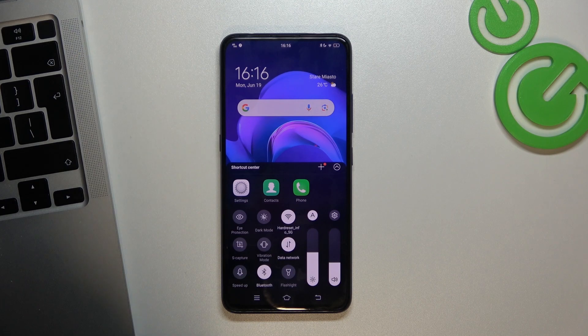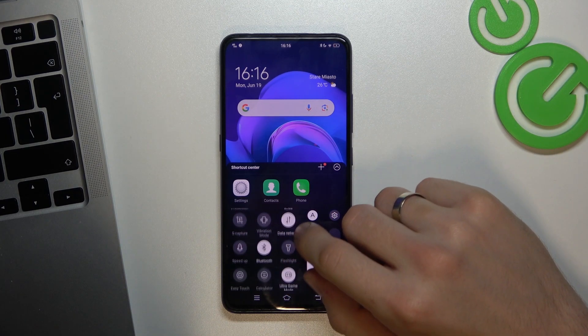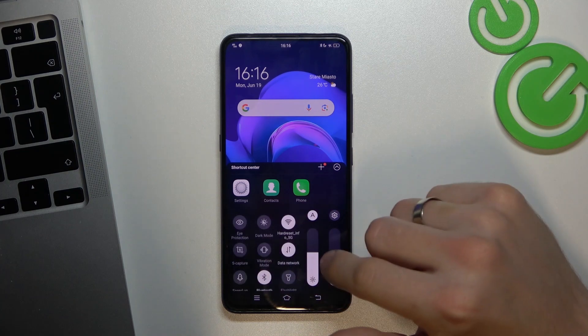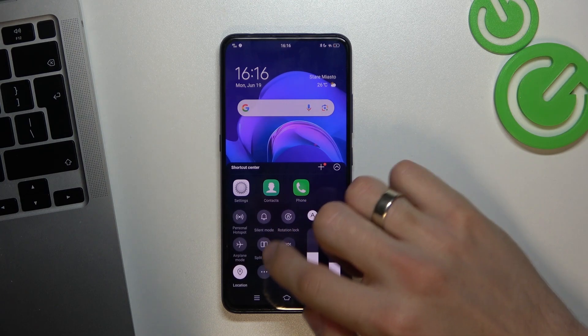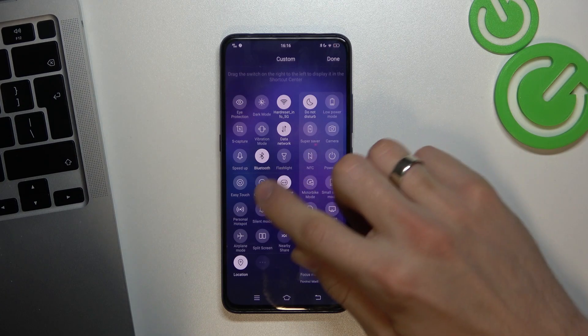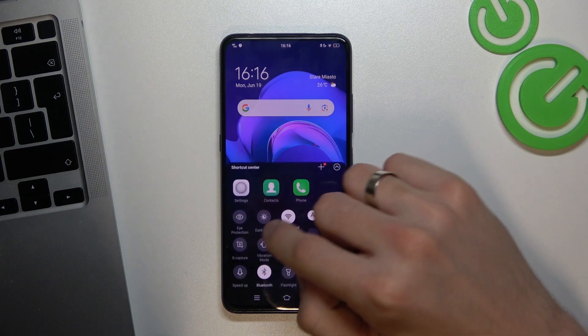To do it, you need to open the control panel by swiping from the bottom up. Find the Portable Hotspot here. If you don't see it, you need to click on the edit button and move it into the panel. I have it here, so I can just click on it to enable.